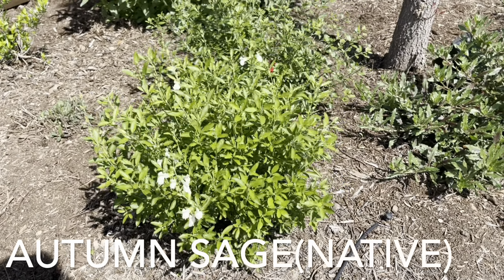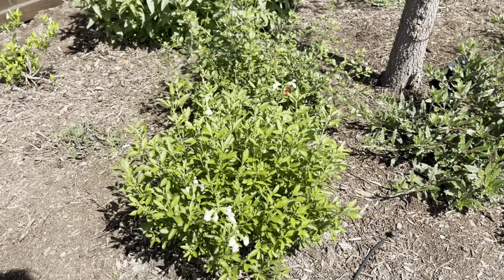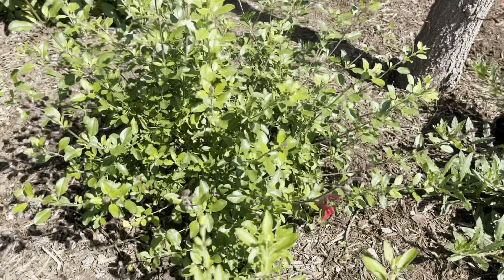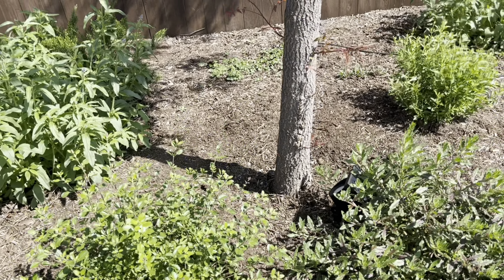Here I've got a few autumn sages and they are just starting to bloom. This is a white one and then I have a red one back here, so that'll offer a lot of color in this area once they start going.